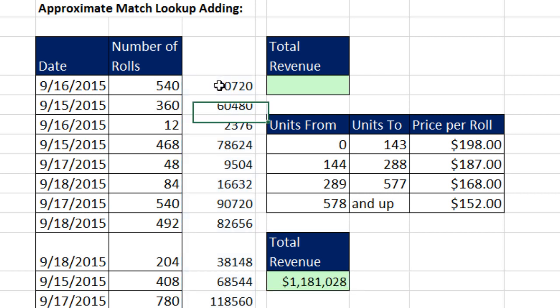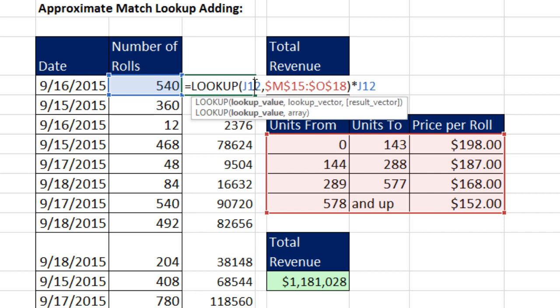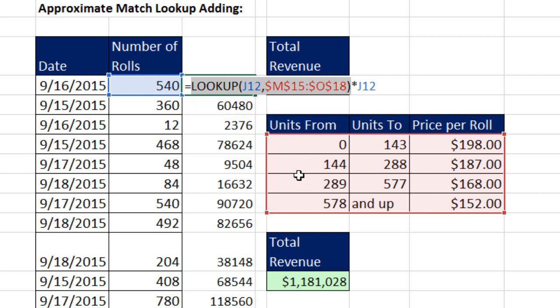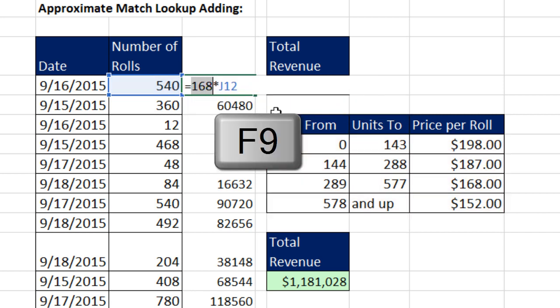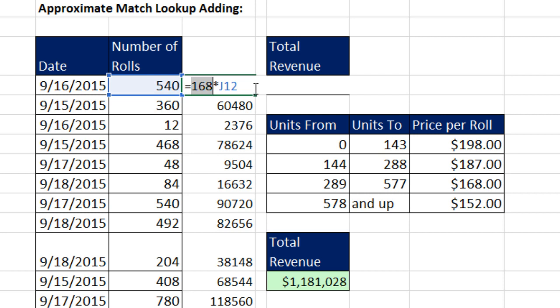Here's the formula, and it's not VLOOKUP approximate match — I use the original LOOKUP function. This LOOKUP function only does approximate match, and if you're doing approximate match it's actually easier to use than VLOOKUP. Not only that, but when we do a function argument array operation, VLOOKUP can't do it but LOOKUP can. LOOKUP is looking up 540, and if I highlight this and hit F9 it properly gets $168, then multiplies. We want to simulate this entire helper column and then add to get the total.